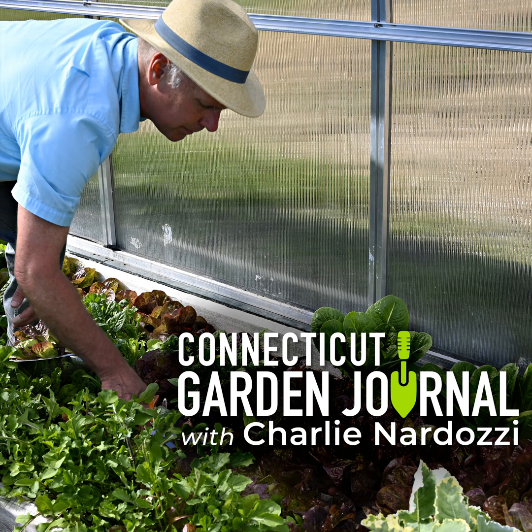Moth orchids, or Phalaenopsis, are one of the easiest orchids to grow indoors. There are hundreds of varieties that grace garden centers, home centers, florists, and grocery stores. Once in flower, as long as you do some basic care, the flower stalks can be in bloom for months, far surpassing the life of a cut flower.